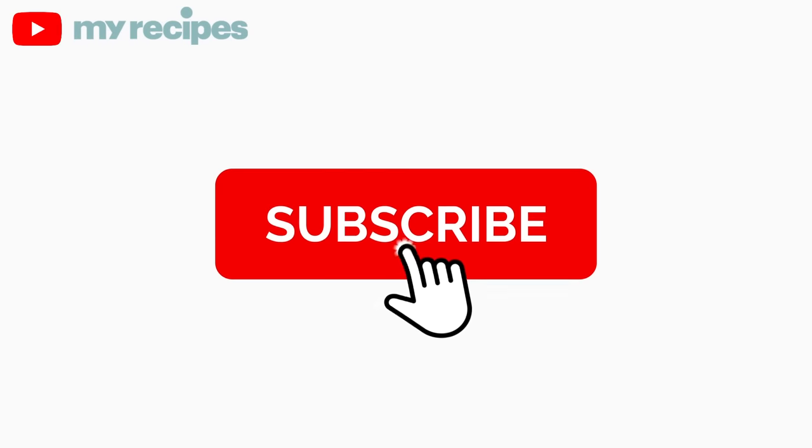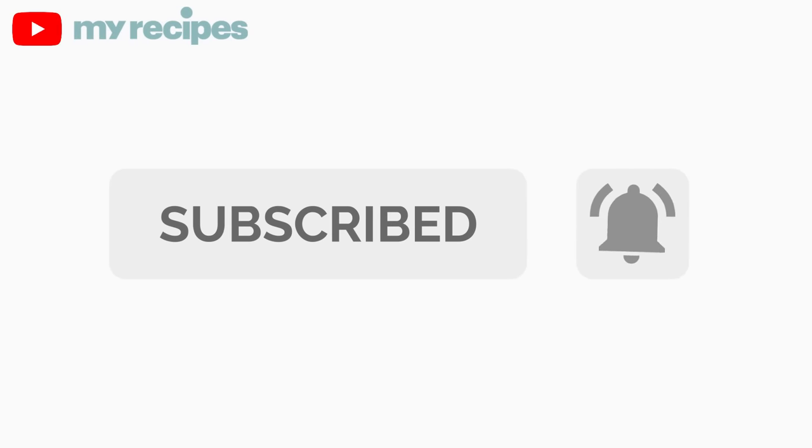Have you subscribed to this channel? If not, do so now and don't forget to click the bell so you never miss a good tutorial like this.